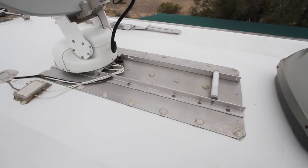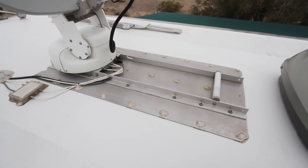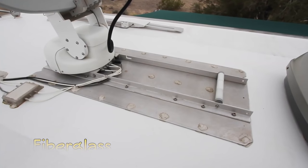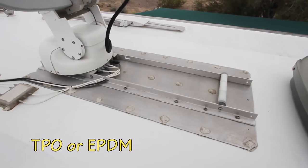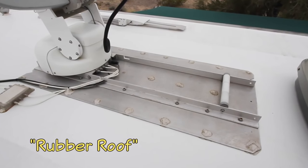And what about the holes removing it will leave behind? We'll show you how we patched them. Our roof is fiberglass, but you can use this technique on just about any type of RV roof, including TPO or EPDM material, which are sometimes referred to as rubber roofs.